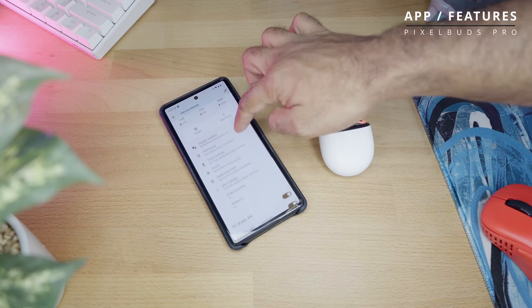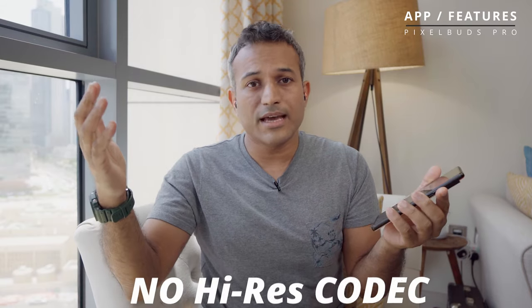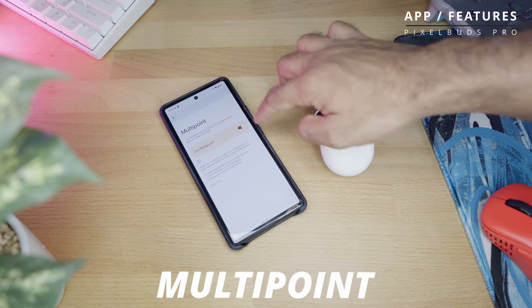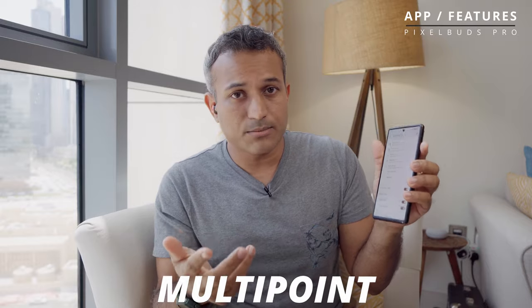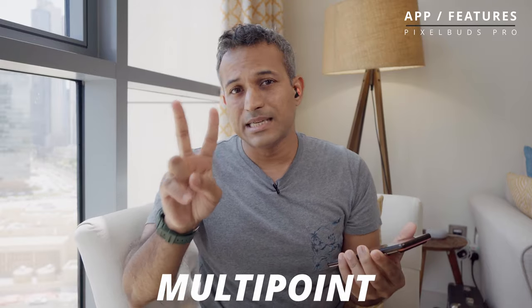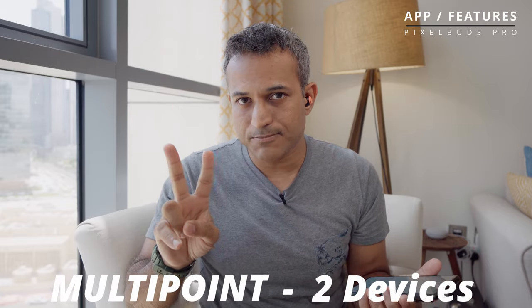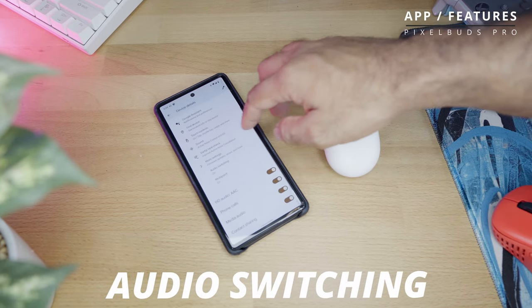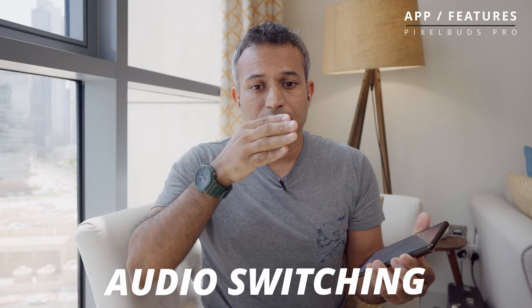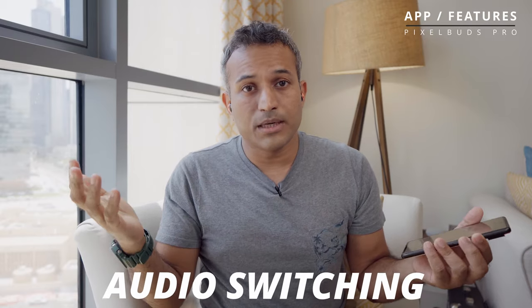There's a toggle for HD audio — you should turn it on because that enables AAC. Unfortunately there's no support for higher resolution codecs. Then you've got multipoint, which is done really well in two different types: standard multipoint works across devices regardless of operating system but is limited to two devices. For more, as long as you have Android devices all logged in with the same Google account and your Pixel Buds paired across all of them, you get multipoint across multiple devices.